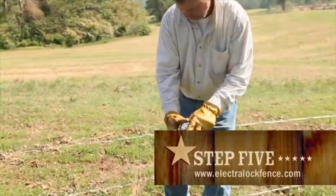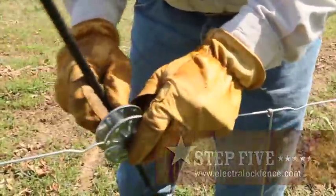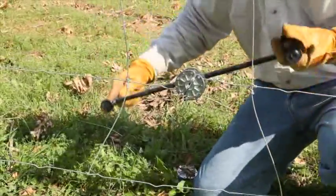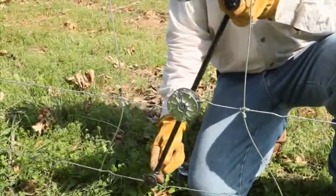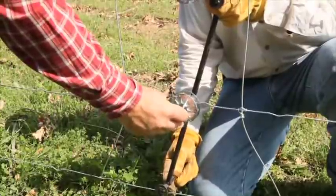Proceed to the center of the pull and install wheel strainers using our specially designed handle. This will ensure an equal amount of tension from both ends of the pull. If more tension is required, you may cut out a stay wire on both sides of the tensioners to allow more wire to spool onto the tensioner.